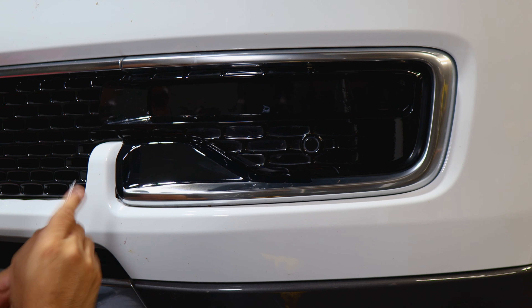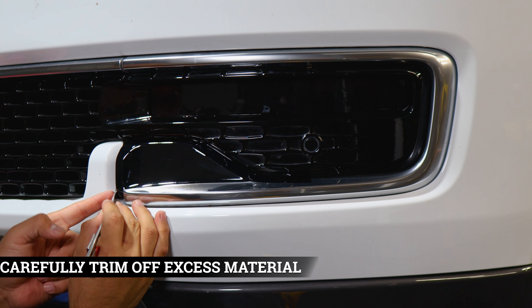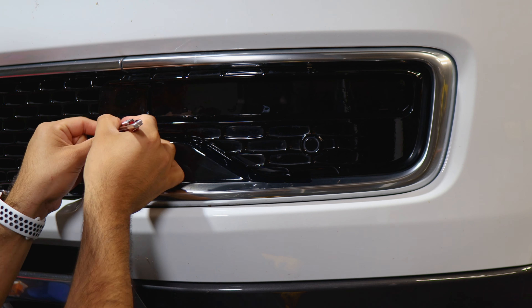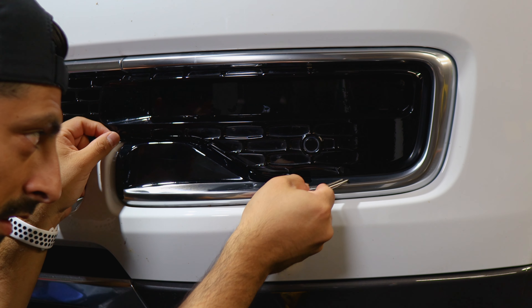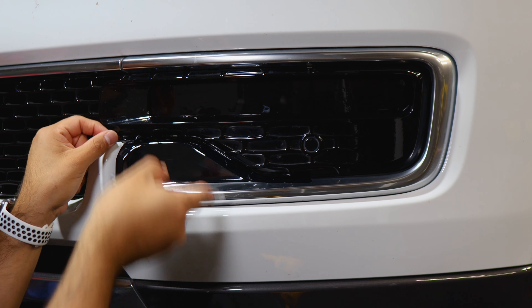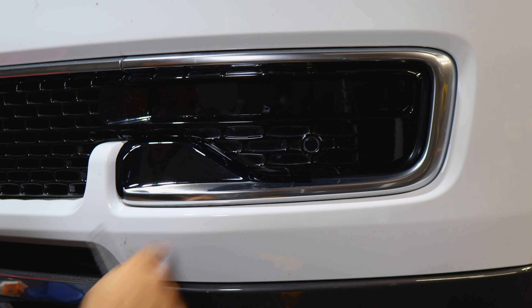Grab your blade and trim off any excess material. On the edges, be careful and just trim it off. For the top section as well, take your time — there is a small gap, so that's where you insert your blade. Follow the path along the gap so you're only cutting the excess material. Now we move on to the next piece.